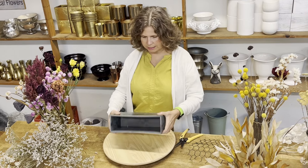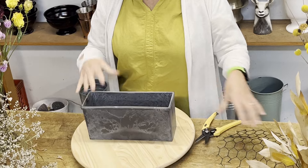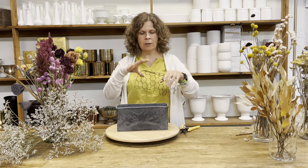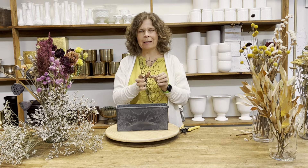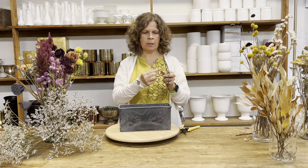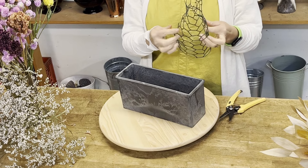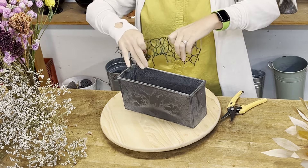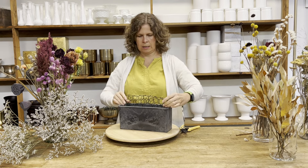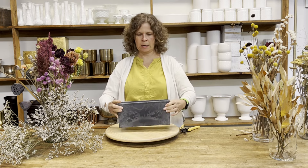Let's get started today with this more modern vase. I wanted to really showcase that dried flowers can look more modern — they don't have to feel as old-fashioned as I think sometimes we think they are. I'm going to use chicken wire as my mechanic, and there's not going to be any water in this vase. I made a kind of tube of chicken wire, stick it right inside, and it's nice and secure.